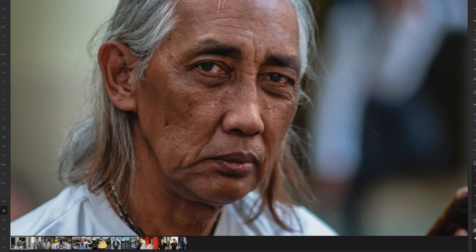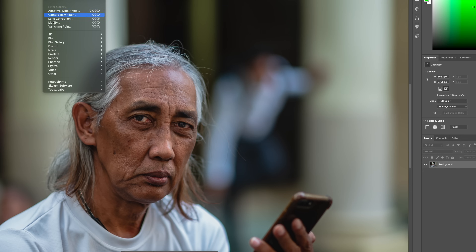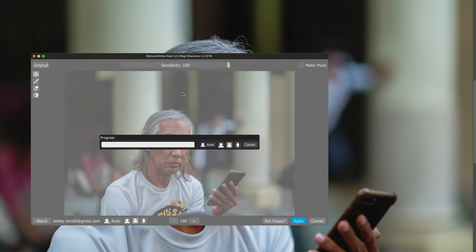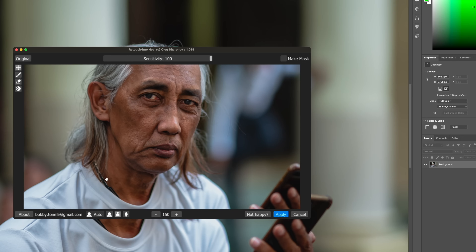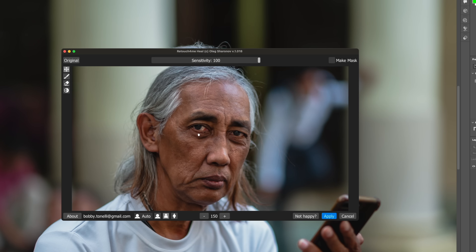Here's a gentleman with some marks on his face — decent skin but showing some age and tiredness. Let's go into Photoshop and open the Retouch4me Heal tool. I'm using the Mac Studio M2 Max. I'm using it on Half Length portrait — you can do Full Length, Close-up, or Auto. The strength of the healing depends on the setting. Half length is working really well here, cleaning up a lot already.